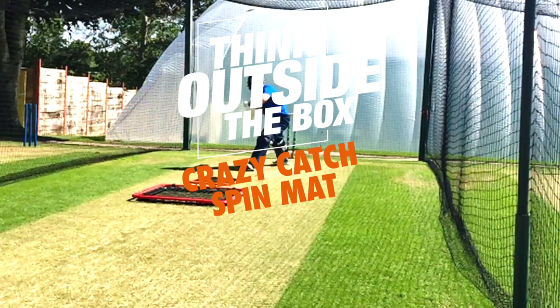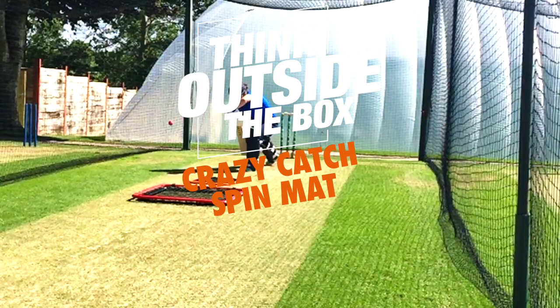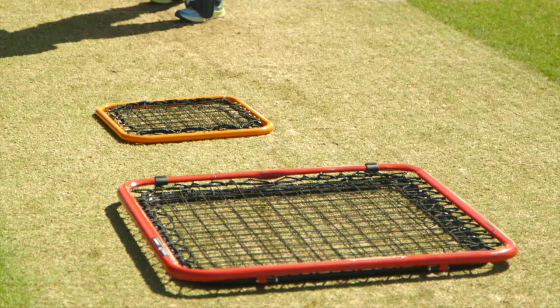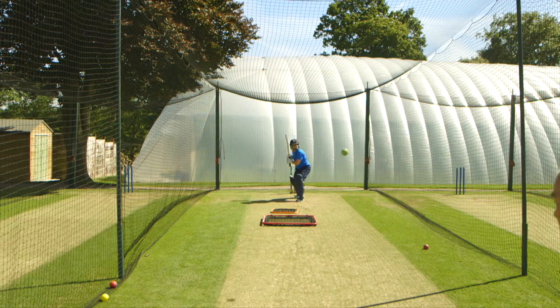Now for a bit of fun with the crazy catch spin drill. In this drill, you can see that we've laid down a wild child and a freestyle net on the floor completely flat. The aim for a coach is to throw the ball into those areas where you've put down those netting — they're simulating bits of rough on the pitch.